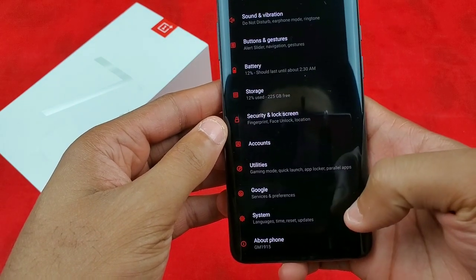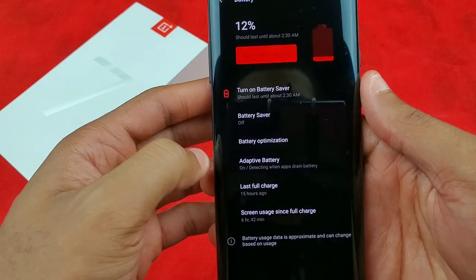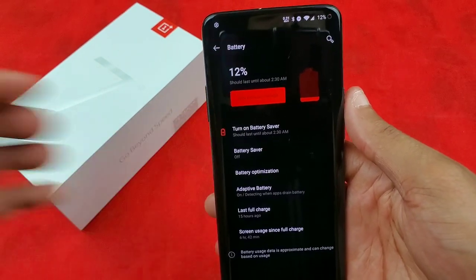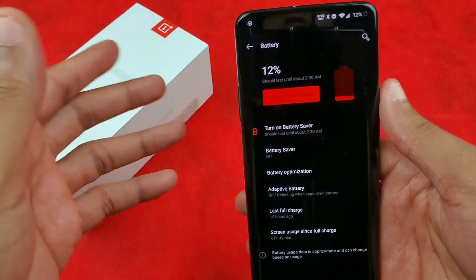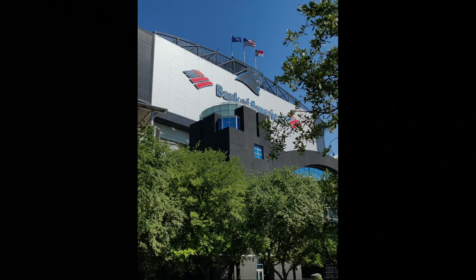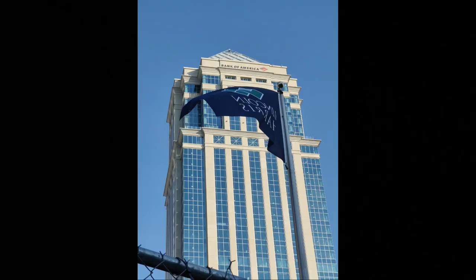For battery stats — it says the phone survived till 2:30 AM and right now I'm at 15% with 6 hours and 42 minutes of screen-on time. That's not bad at all, maxing out QHD+ and 90 hertz. I was watching YouTube videos, scrolling through and answering a bunch of comments, Twitter scrolling, uploading to Instagram, taking pictures with the camera, reading articles on Android Central and Android Authority — I've been using this phone throughout the day.